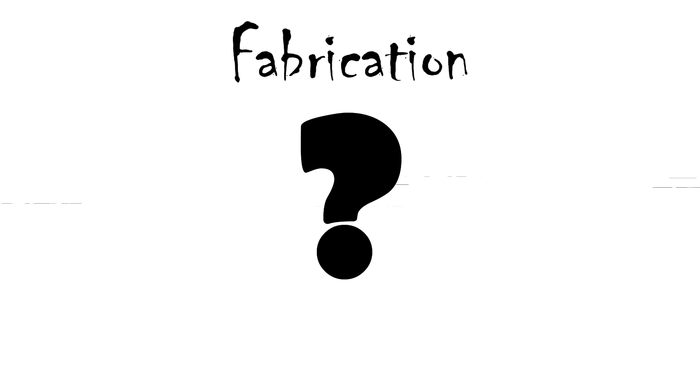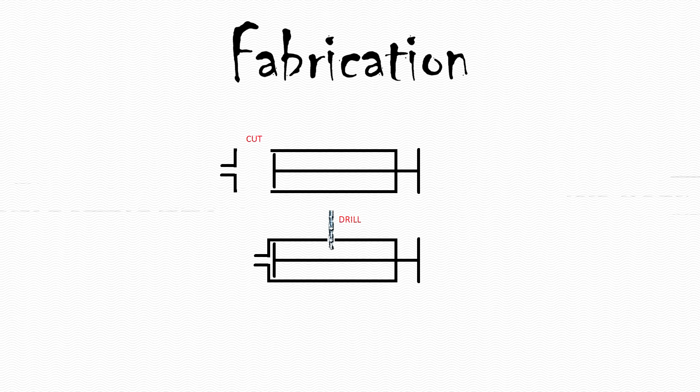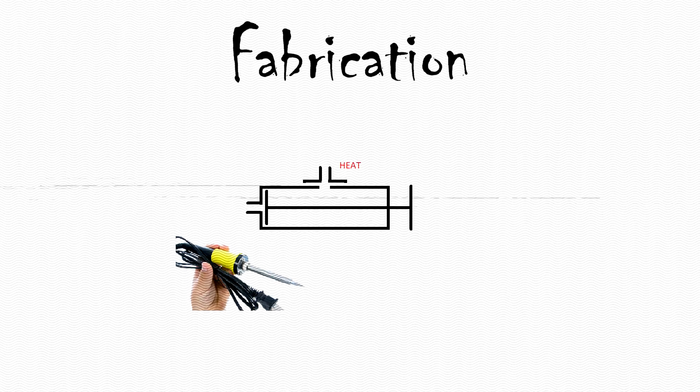How to make the second output? Let's take one additional syringe and cut its end, drill the hole in the second one, then use the soldering iron or glue gun.